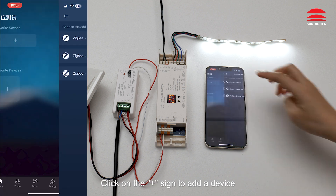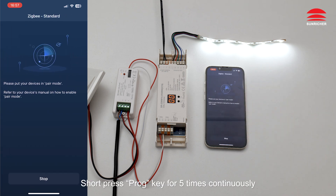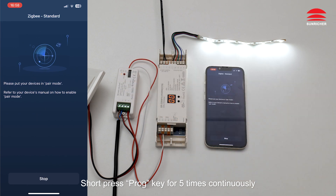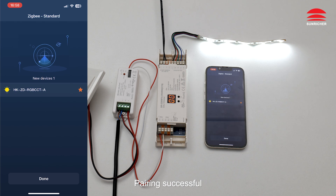Click on the plus sign to add a device. Select the ZigBee standard. Start — short press the Prog key five times continuously. Pairing successful.